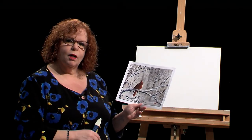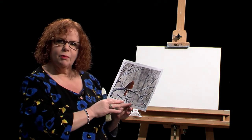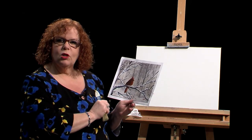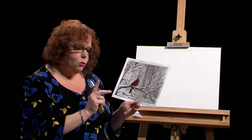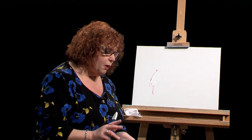I'd like to do a variation of this painting. I want to show you how easy it would be to take a painting and change the colors, make it a totally different season. We're not going to be doing any snow today. We're just going to be painting the bird with a pretty background, and I'm using some fantastic DecoArt colored paints today.